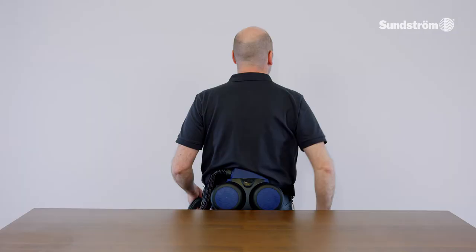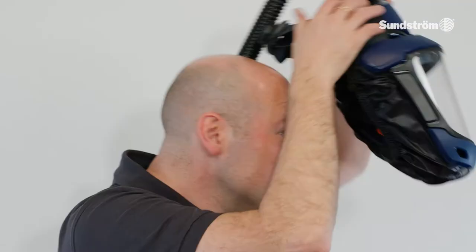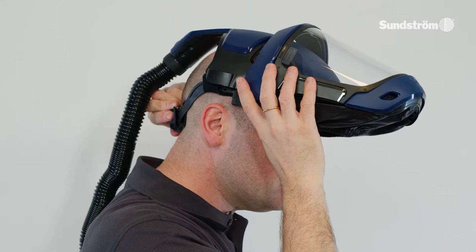Putting the face shield on. Start the fan unit. Adjust the width of the head harness using the knob located at the rear of the harness. Lower the visor.